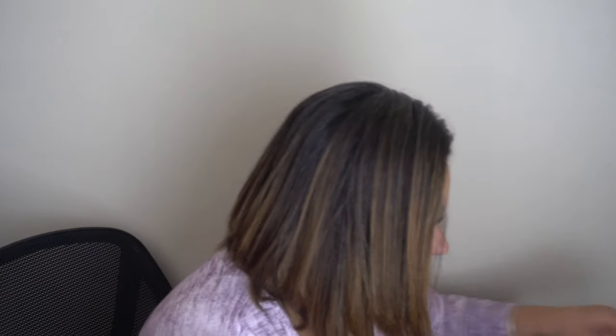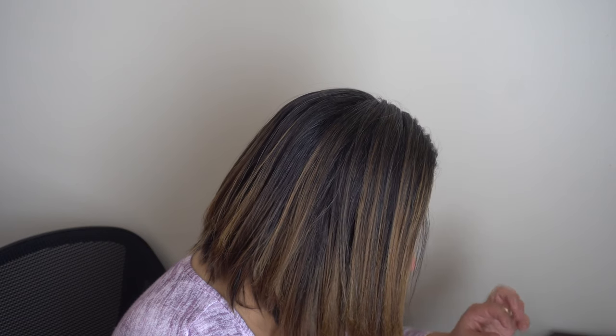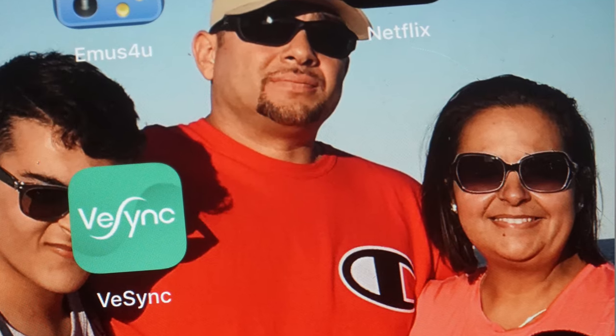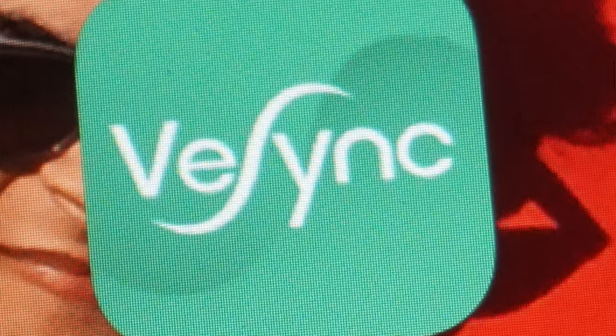Please share this with everyone, especially those you know who are starting a new lifestyle and need something like this. It's a great gift and a great investment if you're trying to be the healthy you that you want to be. The app info will be in the description — it is free for both iOS and Android users.